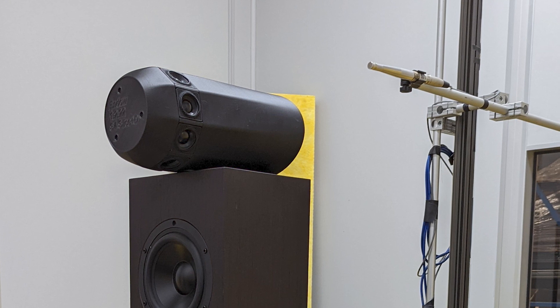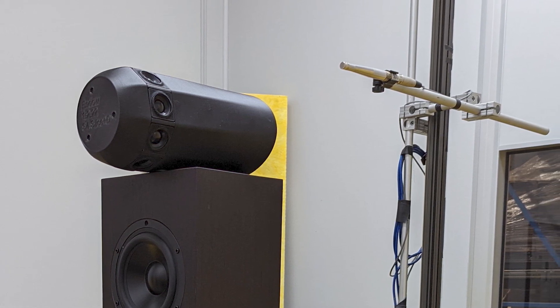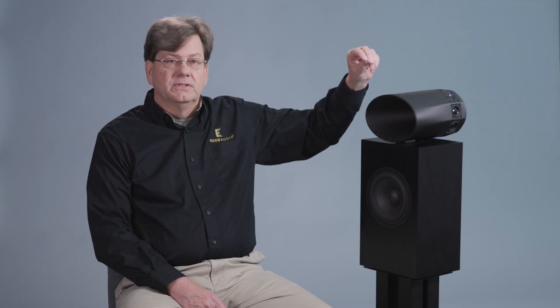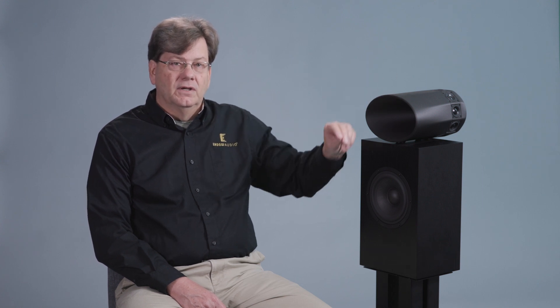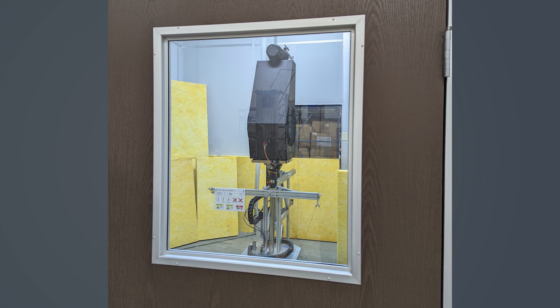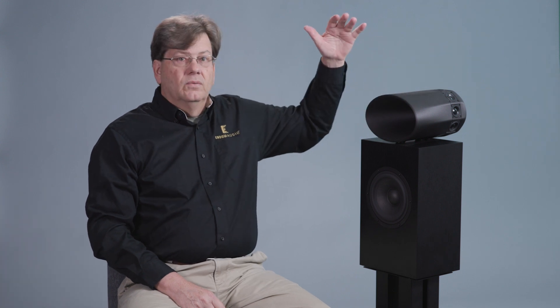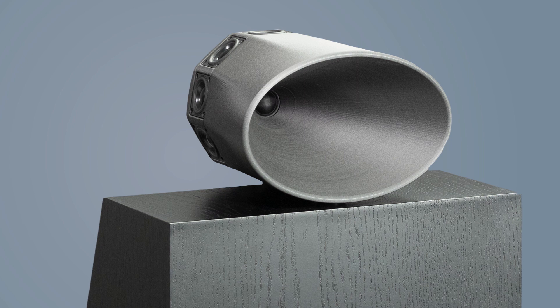The Klippel machine has a microphone that moves to many positions, and at every position it measures the frequency response, then moves to a different position and measures it again — all the way around the speaker as well as up and down. So you get a 360-degree frequency response, not only on-axis towards the listener but also off-axis around the whole room, giving you a quantitative measurement of how the speaker is performing.